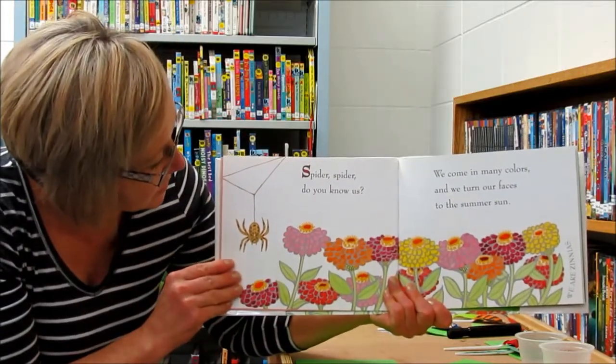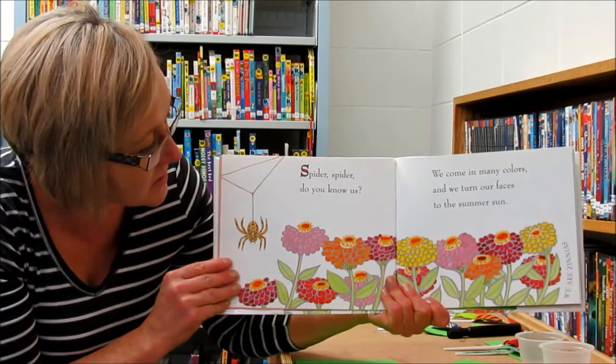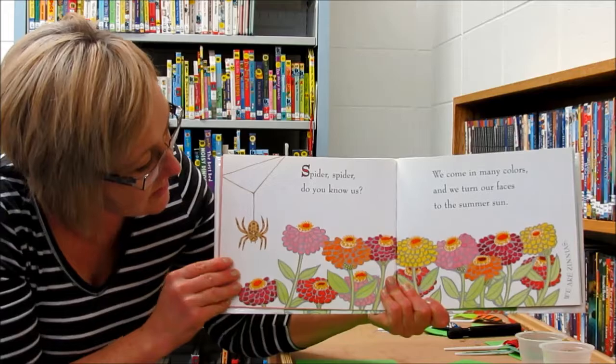Spider, spider, do you know me? We come in many colors, and we turn our faces to the summer sun. We are zinnias.